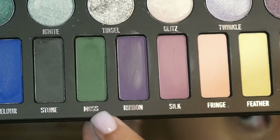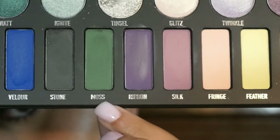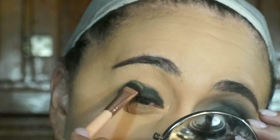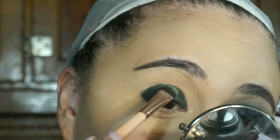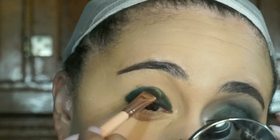To set that gel liner, I'm going in with the green shade called moss, and I'm going to press that all over where I put the black gel liner. I'm bringing that all the way up into my crease area so it's giving my eye a dome appearance.